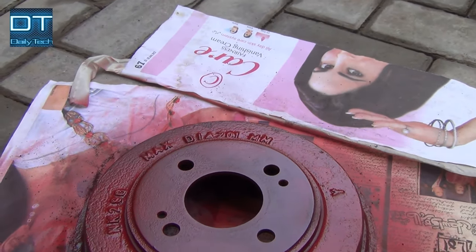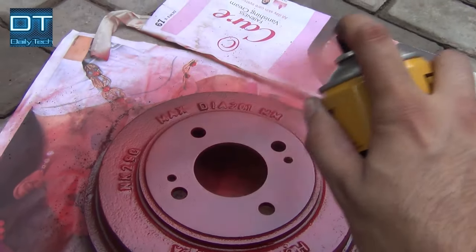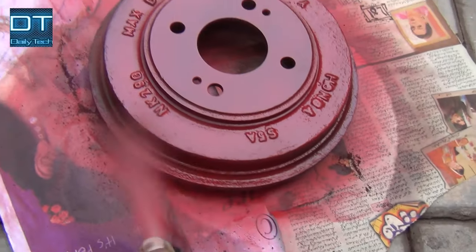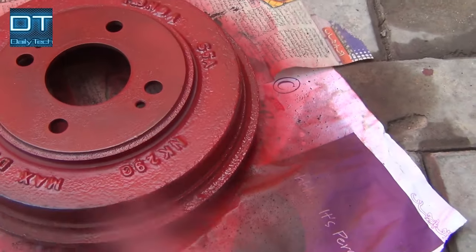Now coat number two, slightly thicker than the first. But don't apply too much or the paint will run — that doesn't look good. Let it dry for at least 10 minutes.